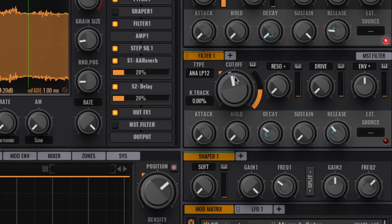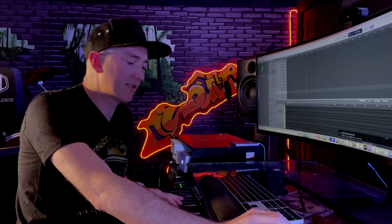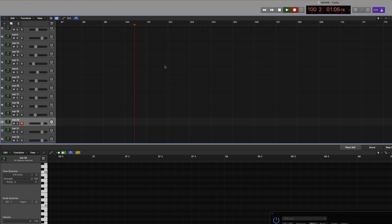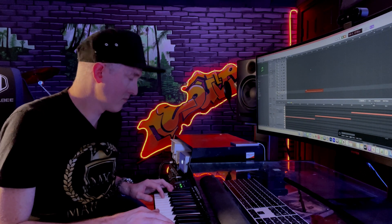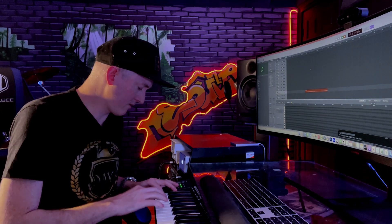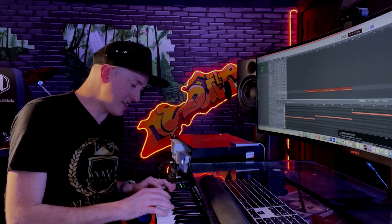I'm going to pull down the cutoff. I'm going to do four chords, like four notes. Let's record — I'm going to click on this little star. I went E, G, C, A. Every bar, I changed it up.